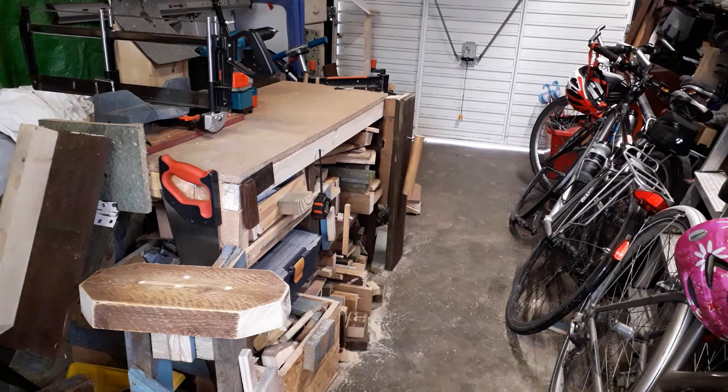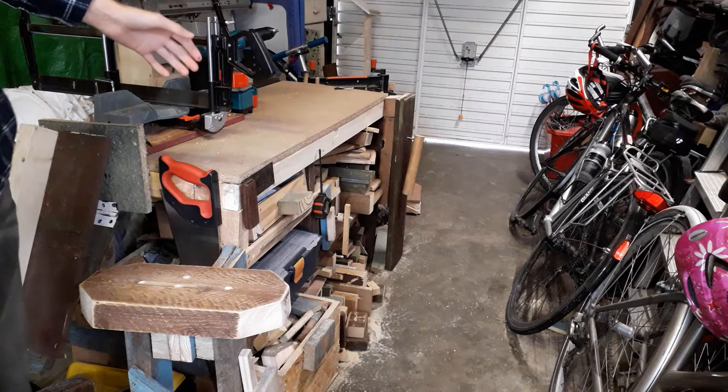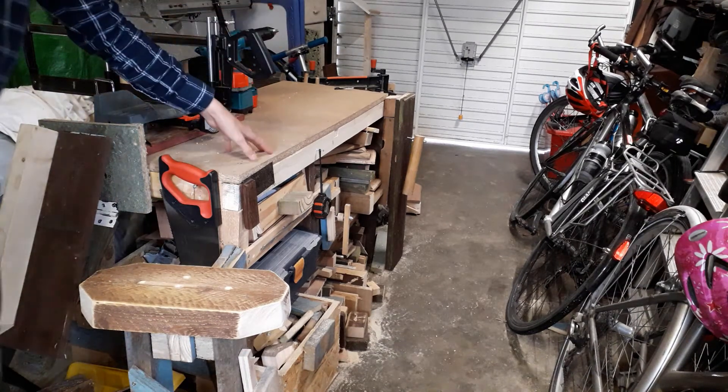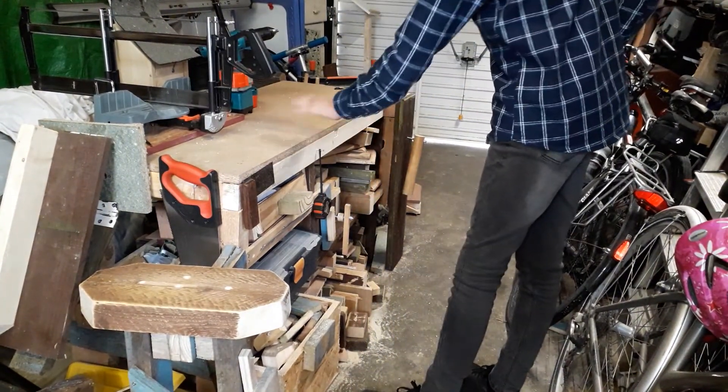Design, Create, Innovate. I'll firstly apologise because it's been way too long since my last video, and that has pretty much been down to the fact that I've been busy making this brand new bench.